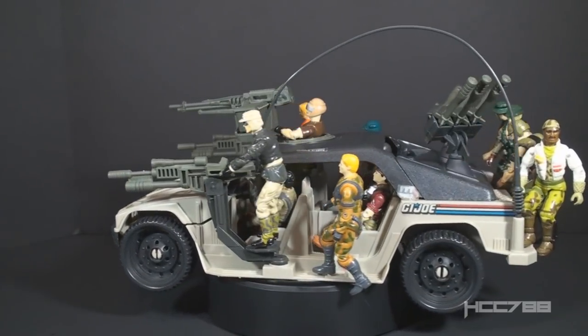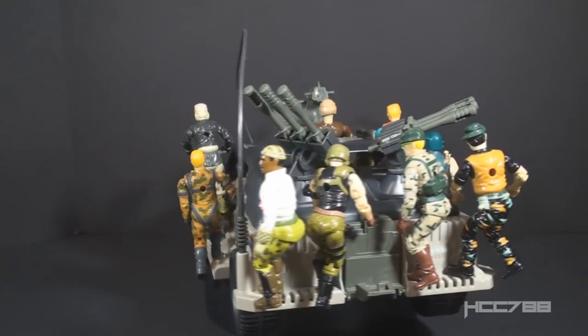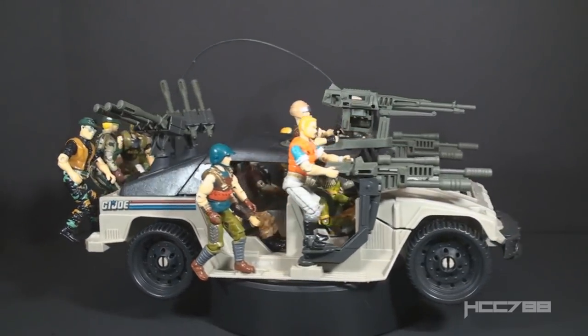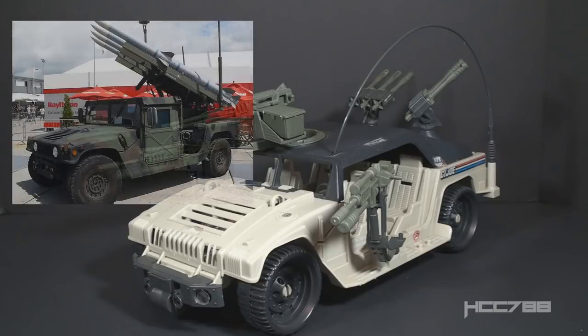The Hammer can hold a lot of figures — potentially 15 if you use all the figure stands, though I think a maximum of 10 is better. With the Hammer, they gave us a mostly realistic Humvee. Yes, they piled on extra weapons for play value, but that isn't necessarily unrealistic — the Humvee is a very versatile vehicle that carries many types of weapons, even missile launchers. They took some liberties, but you could still imagine a real Humvee outfitted this way.